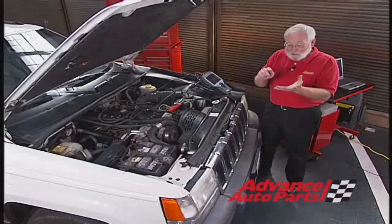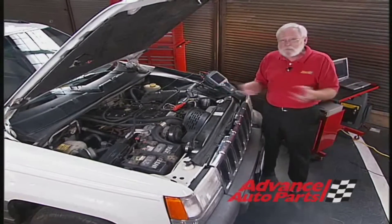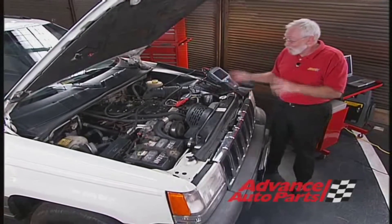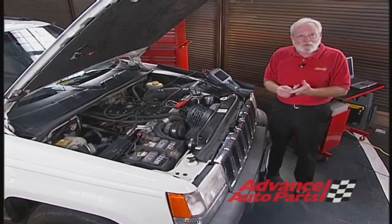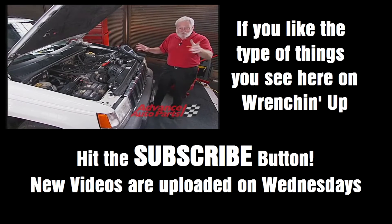Now I know where my problem is. I've got high resistance in the fuel injector circuit, which I can check with my amp meter — should be about six to eight milliamps or so at idle. And if that's okay, I'm going to have to clean up those injectors — I bet I've got sticky pintles on this one. This is going to be easy to fix; I'm going to get right to it.